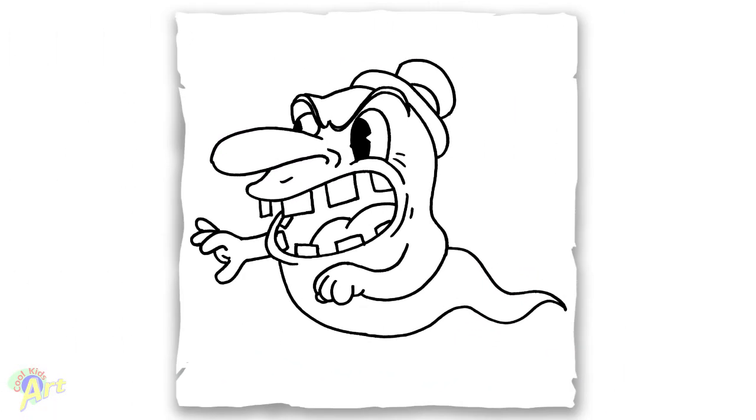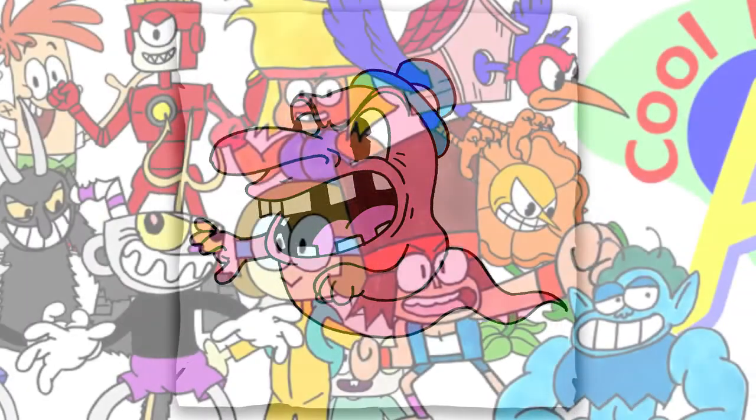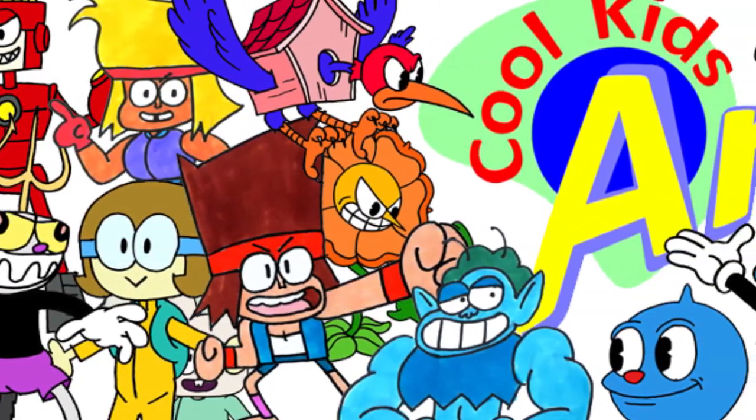And that's it for this pink ghost from the Mausoleum stage in Cuphead! Hope you guys enjoyed this, and if you do, please check out my other videos and I will see you next time.